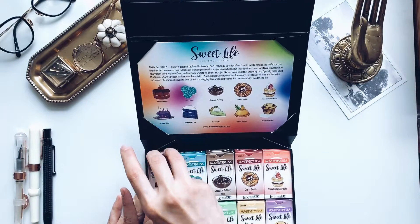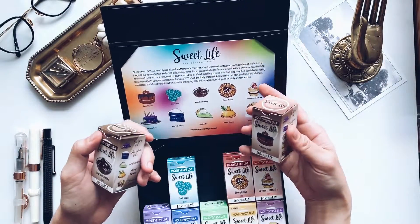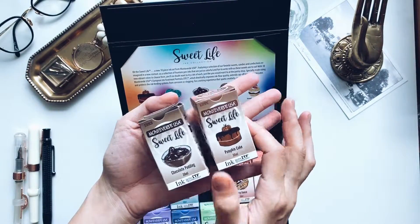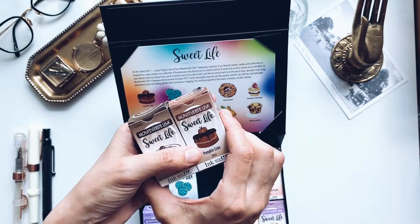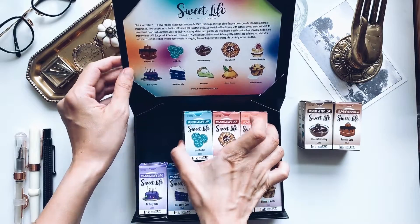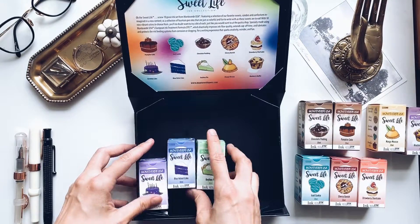I really wanted to try the pumpkin cake and the chocolate pudding because my style is earthy tones. So this is as earthy as it gets — a nice brown. I think pumpkin cake has a tinge of orange if I'm not mistaken. But for the sake of getting to know all these inks a little better, I'm going to do a swab test — well, not really a test, but just to see the shade.